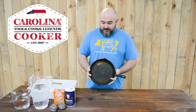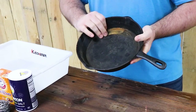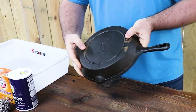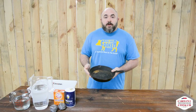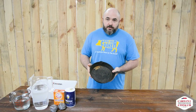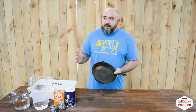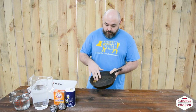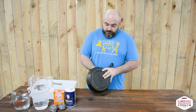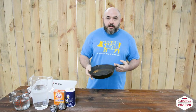Hey, it's Jason with Carolina Cooker and today we have one of our skillets that's taken on a little bit of rust. You've probably heard a sob story or two about a skillet spending overnight outside at a campfire or maybe a well-meaning loved one putting it in the dishwasher. These things happen. The important thing to remember is don't panic — this stuff is durable. We're going to show you today how to use some simple household items to strip this rusty layer off of the skillet, get it ready to accept some new seasoning, and have it looking like brand new.